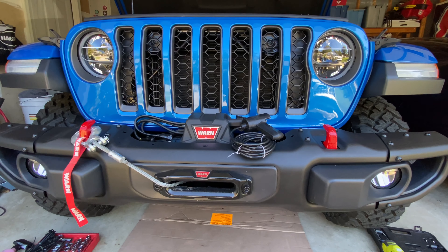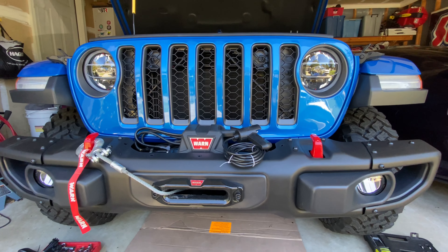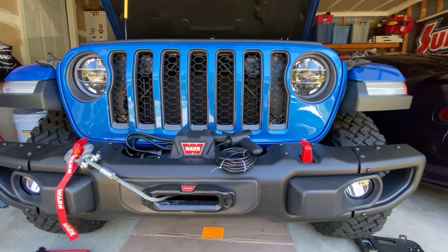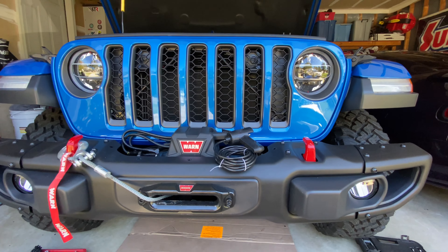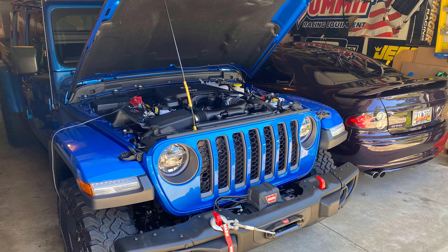There's your winch install on the Jeep JT Gladiator. Thanks for watching guys. If you like this channel and like these installs, go ahead and hit that subscribe button, give us a like, and leave a comment down below of what you'd like to see next and what we should do with this Jeep Gladiator. Thanks for watching — we'll see you next time.